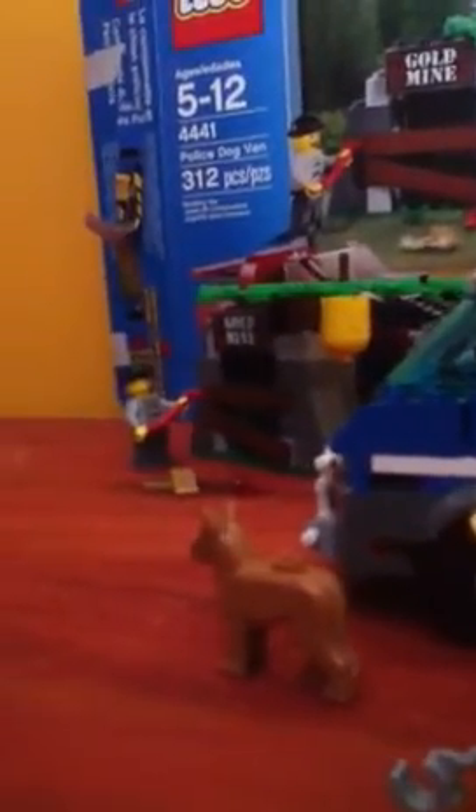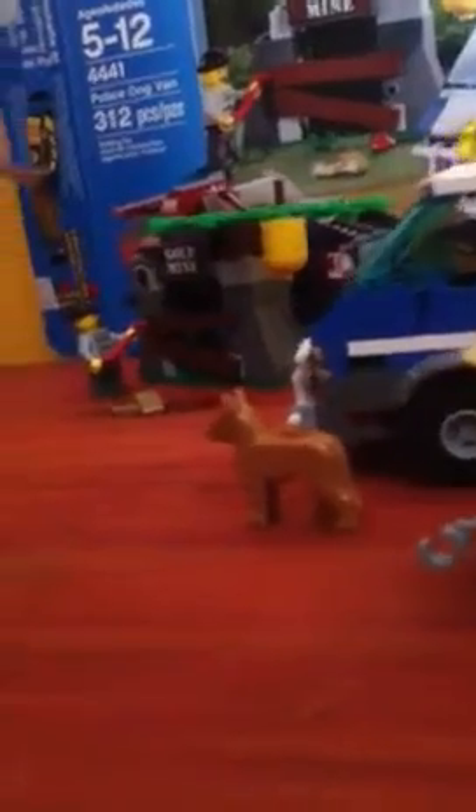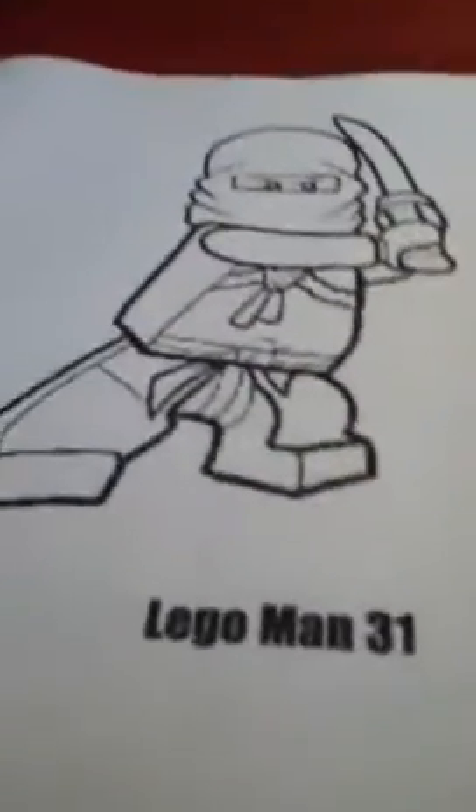If I had to give this a rating from one to ten, I'd say it's an eight, because it's a really cool set. I definitely think it's worth however much it is — it's in the twenty to thirty dollar price range. It's just really cool. This is Lego Man 31, Episode 1.